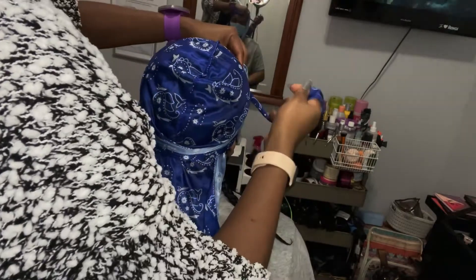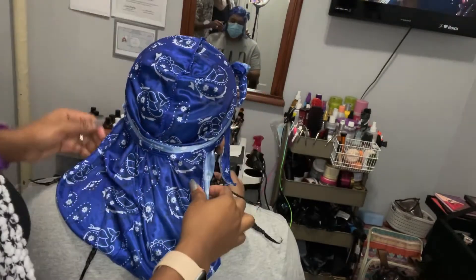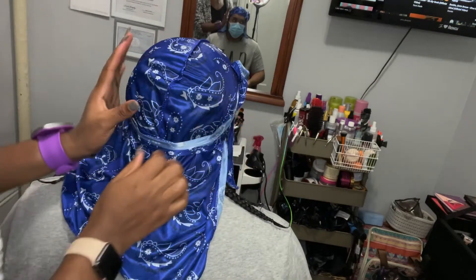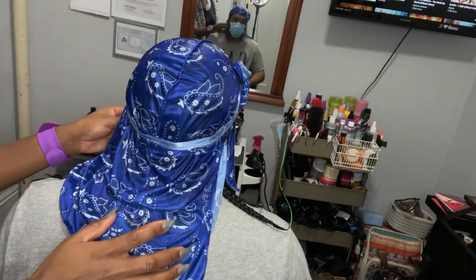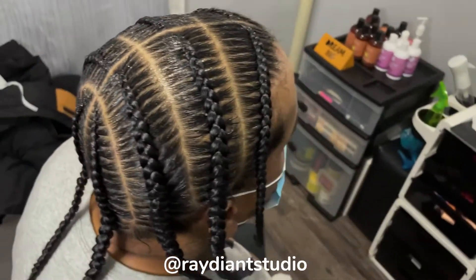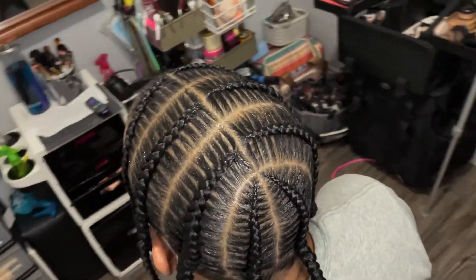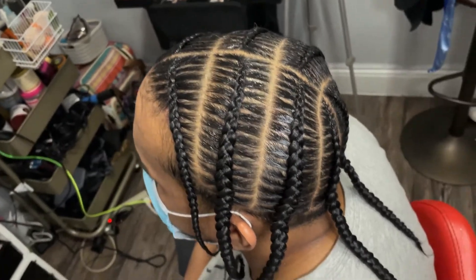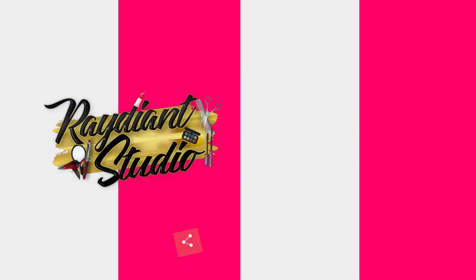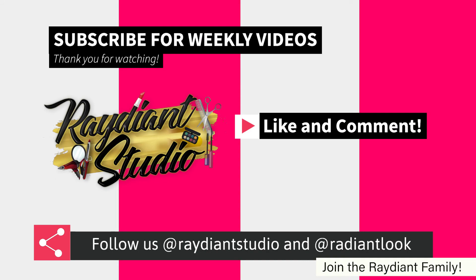Tying the do-rag and we're gonna hit it with some heat and show the end result — because that's how we do it, boom. You can go ahead and book the service at radiantstudio.com if you like the look. If you did try it, tag me and let me know — let me see the result. That's the end result. Thanks for watching, don't forget to subscribe, like, and share. God bless you, bye!